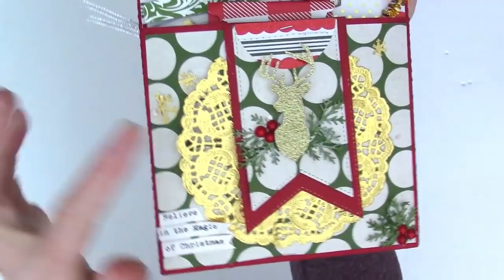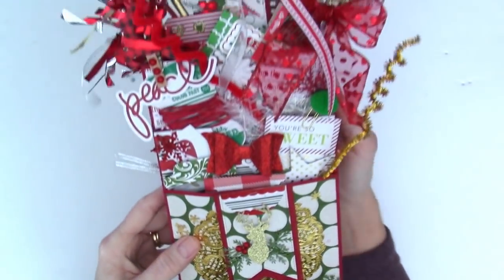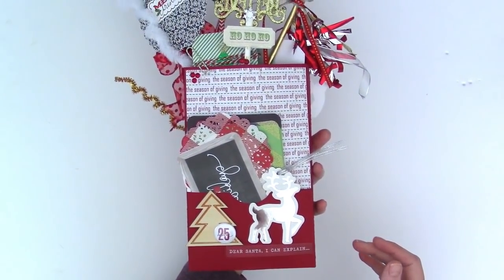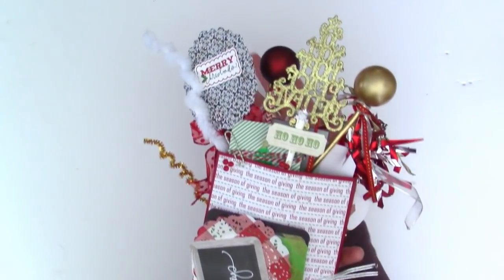I really liked how this part came out. So I'm just going to open this up and show you what's inside. This is the back side, so it's pretty from the front or the back — I think that's important.